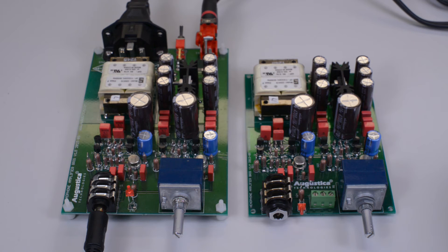Let's connect the power amplifier to the Sennheiser 650 and see how the amplifier performs in real life. The Sennheiser 650 has an impedance of 300 ohms per channel. This is full volume, full power delivered by the headphone amplifier to the Sennheiser 650.